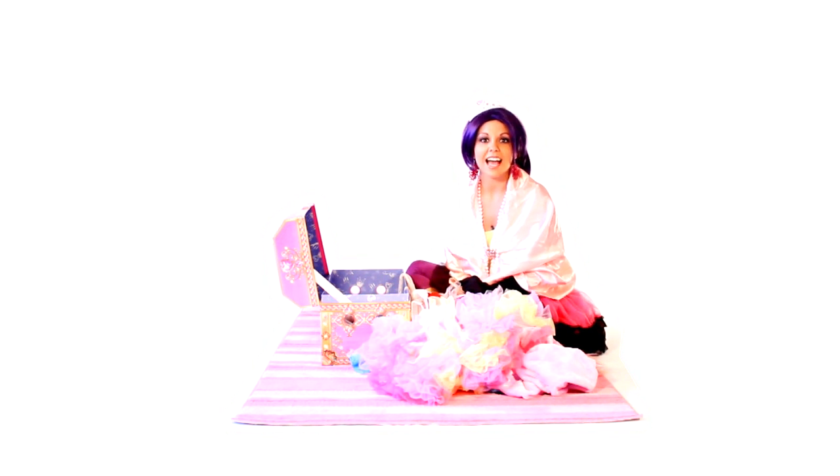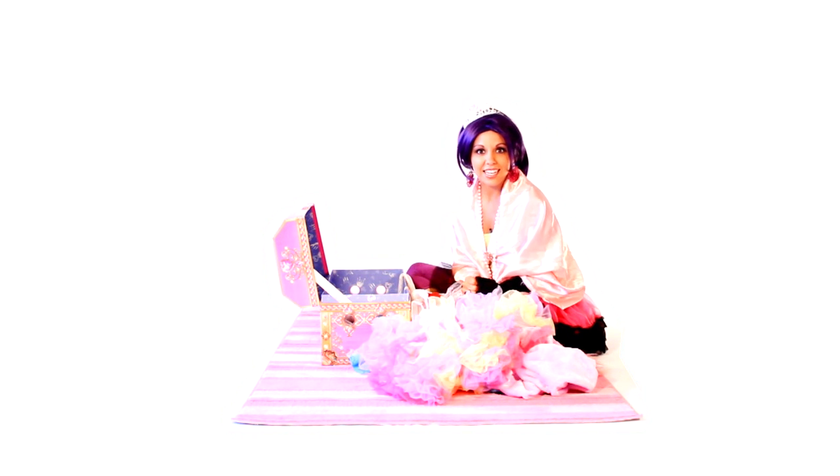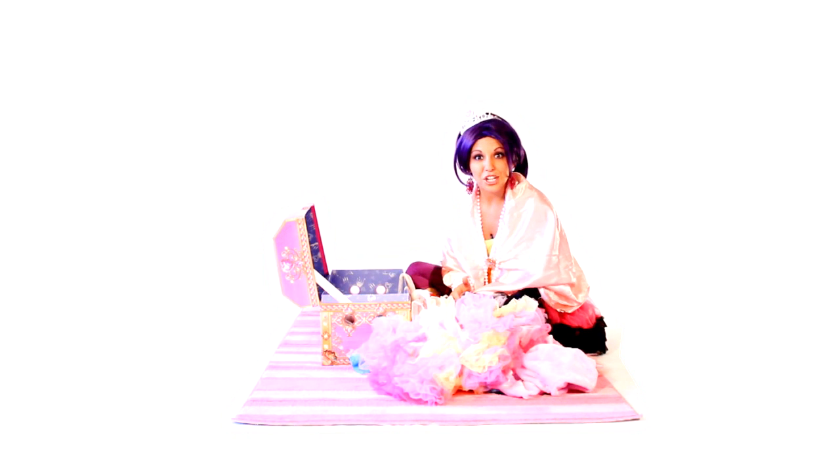I'm gonna dance with my Prince Charming, and at the end of the dance I'm going to give him a curtsy. Do you know how to curtsy? It's easy, I'll show you! First, let's make L's with our fingers.